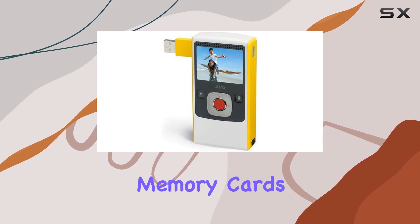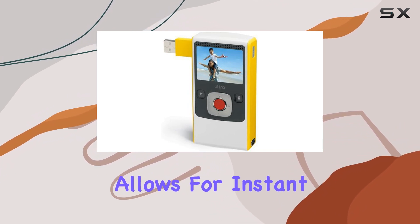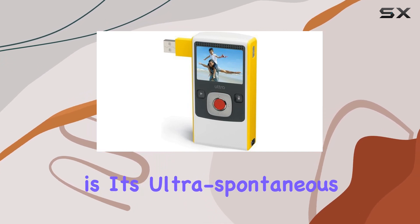Without the need for tapes or additional memory cards, the two-inch anti-glare color LCD screen allows for instant playback and deletion of videos, ensuring you get the shots you want. What sets the Flip Ultra apart is its ultra spontaneous and ultra fun nature.